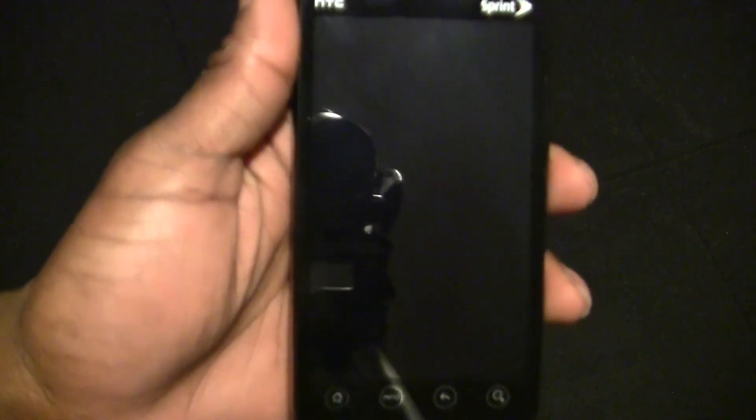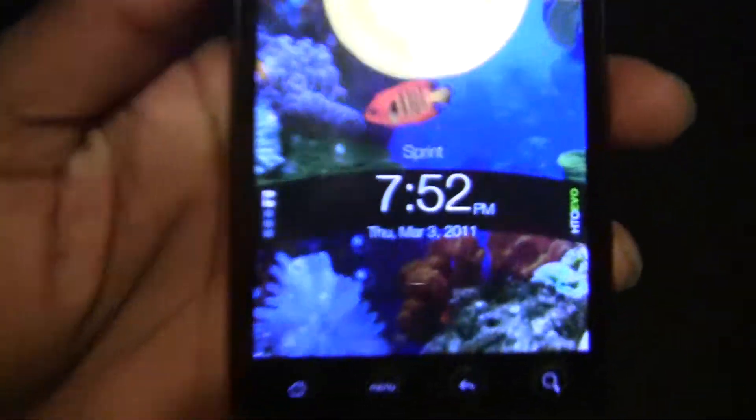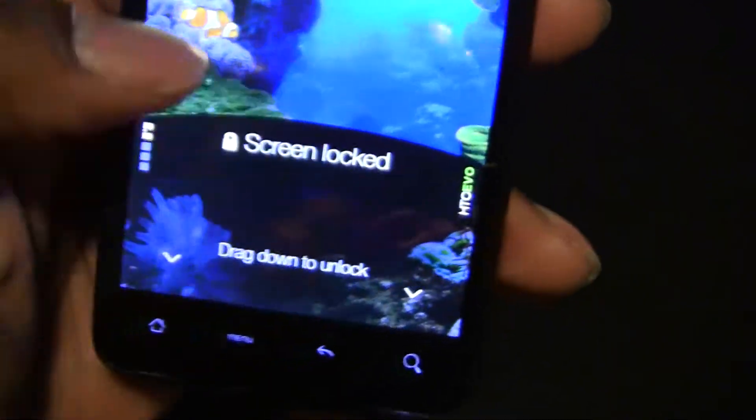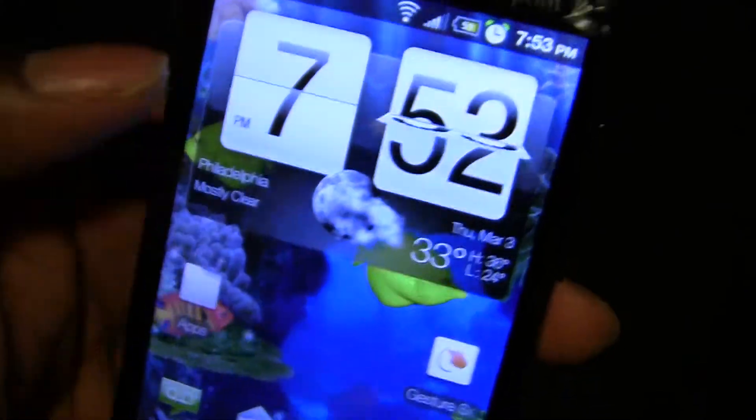Hello world, this is Phillies Dom back with another review. Today I'll be reviewing a ROM called Min Warm 2.2 Release 5. Here's the lock screen — 2.2 HTC Evo. When you unlock it, the clock flips.